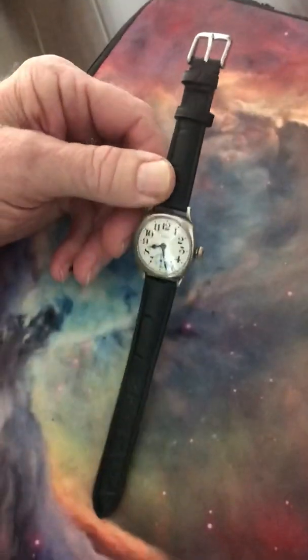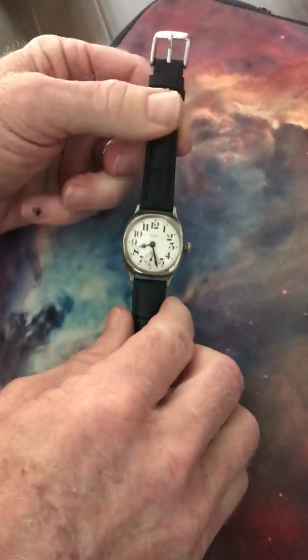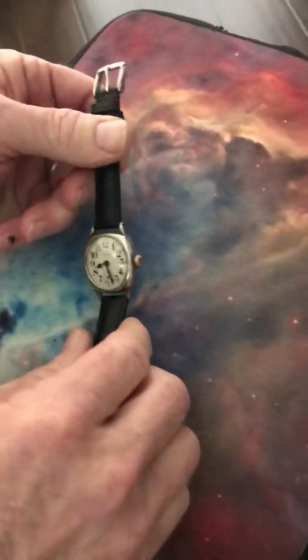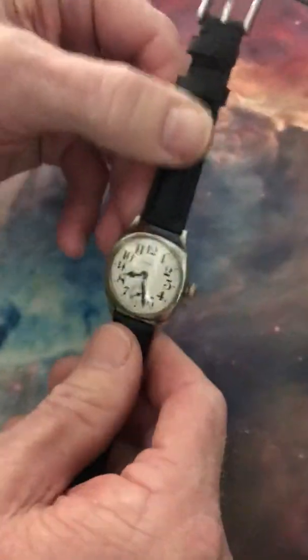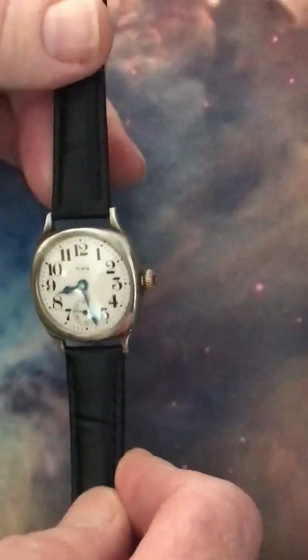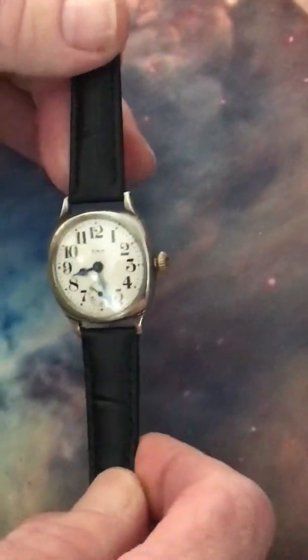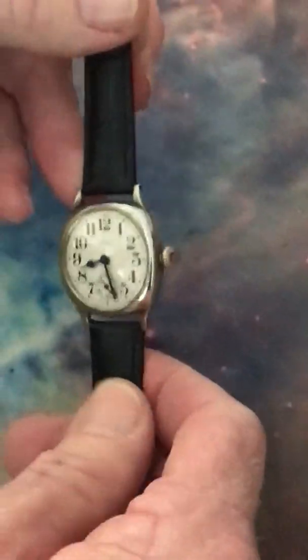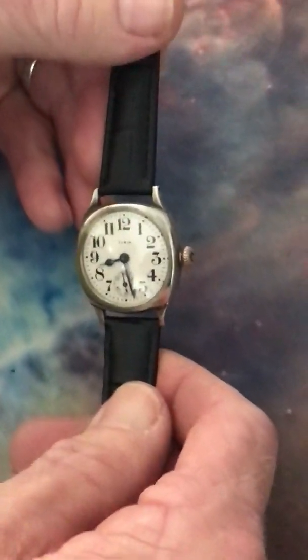The movement in this watch is the Elgin from 1930, and the case is from the same era — probably a couple years earlier this case would have come out. This is a solid nickel case, same material as the nickel that was in your pocket back in the day. Very rugged, very durable against oxidation on the case.